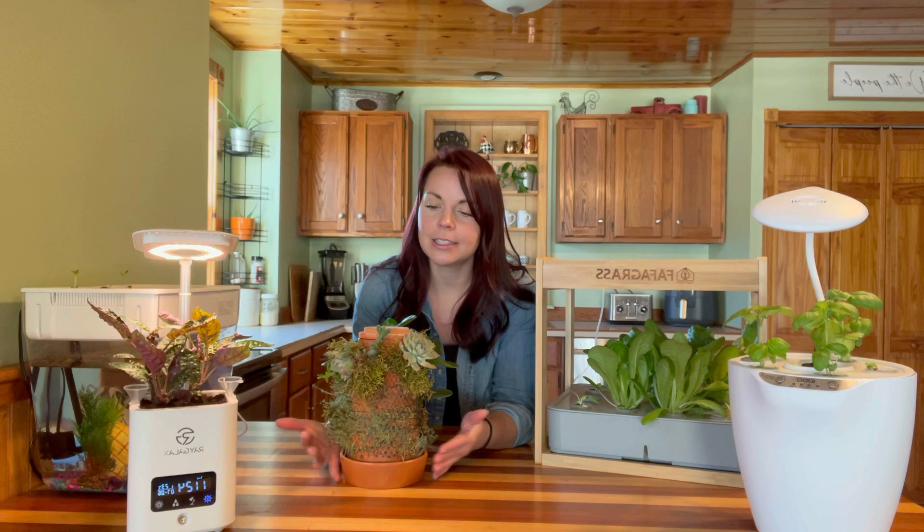Then over here is the Regalax planter that we planted up last week — this is doing really good and just has a house plant in it. And right here is our Vert planter that we planted up in a couple of videos: I showed you guys initially planting up a house plant, and then in another video we planted some seeds, succulents, and added some moss to this container. I'm going to pull you guys in a little bit closer so you can see each unit better.